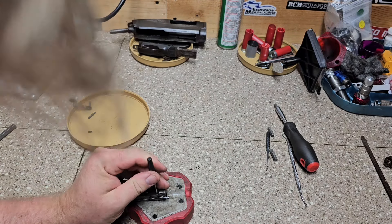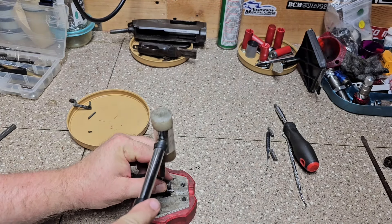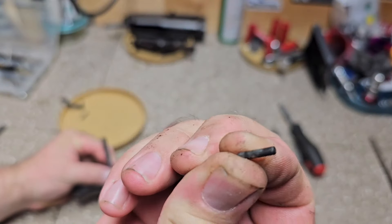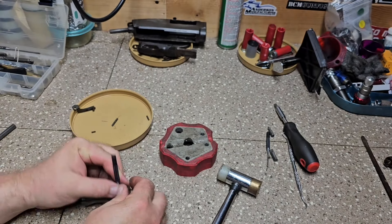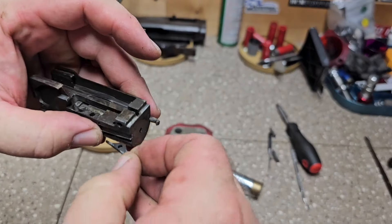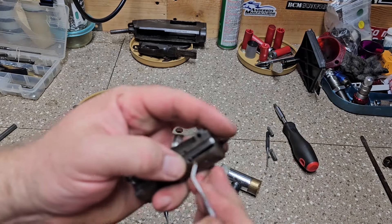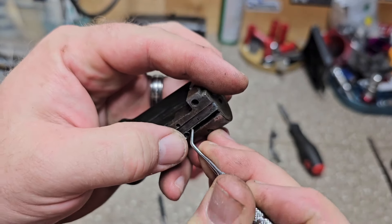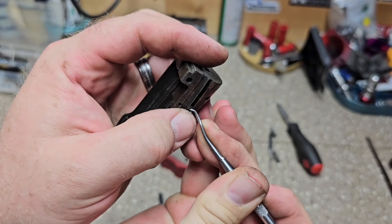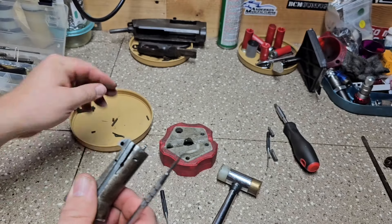Taking this one out is pretty easy to do — it taps right out. With that out, we should be able to just pull our left extractor straight out. There's also a spring in there that we need to get out without damaging or bending it. Now we have that out.